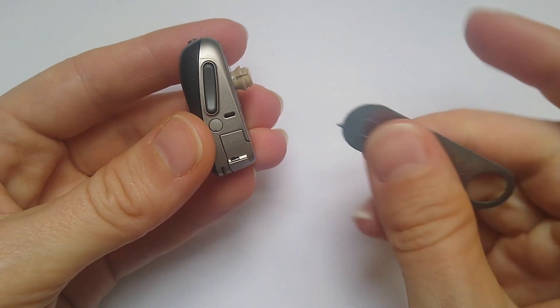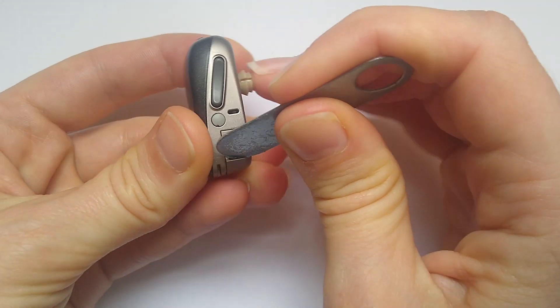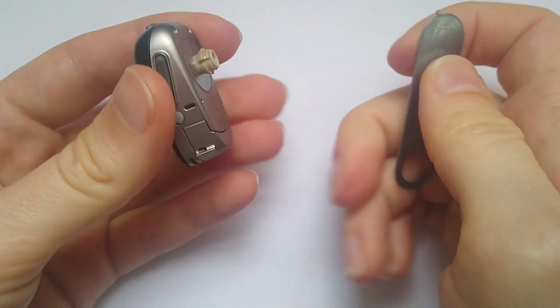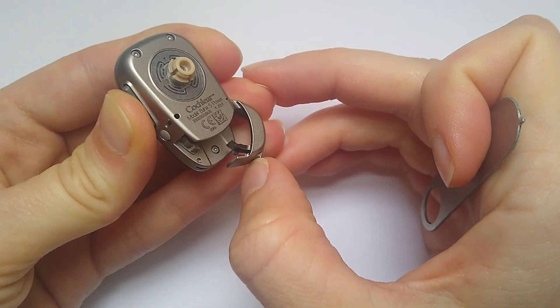To unlock the battery door, insert the tool into the hole and push it towards the inner surface of the Baja. The battery door is now unlocked.